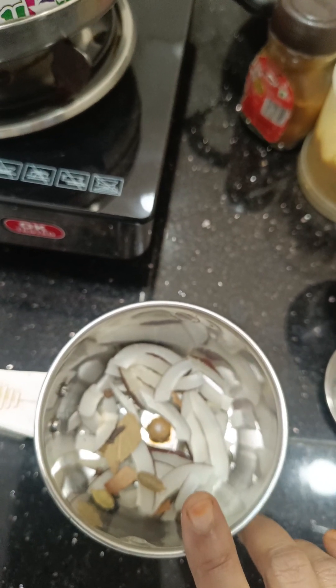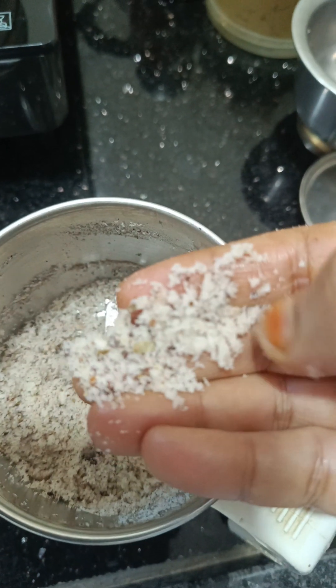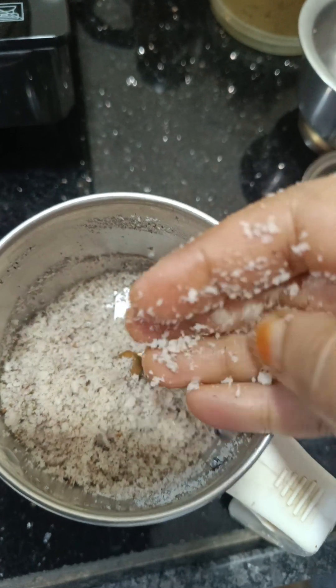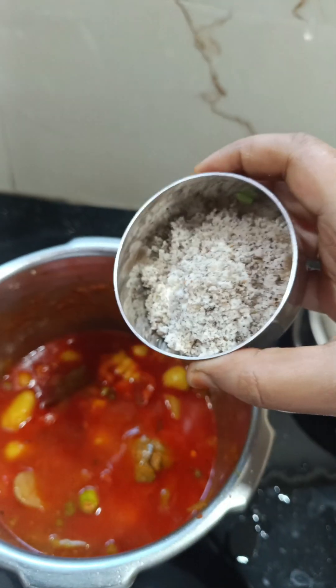Mix it in the water and mix the powder in the water. Mix the powder in the oil. Let's mix the oil in a bit. Put some tomatoes in the water. Add salt. Add a glass of water and some oil.